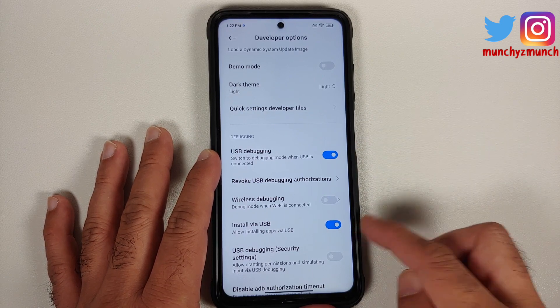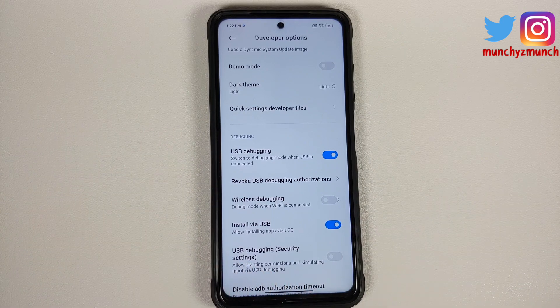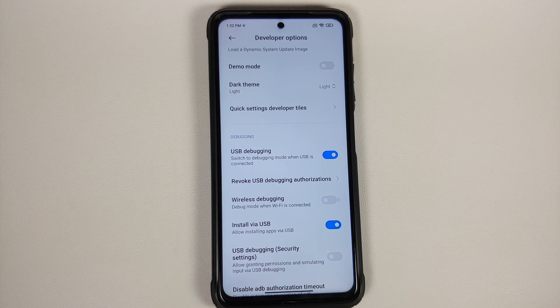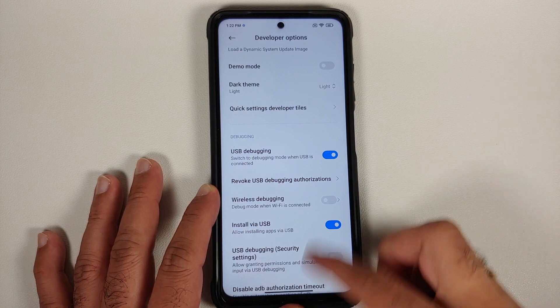Also enable Install via USB. Once you enable this toggle for Install via USB, make sure you have an active internet connection, a SIM in your device, and that you are signed into your Mi account — because MIUI is super secure and wants to verify all those things before you can enable this toggle.